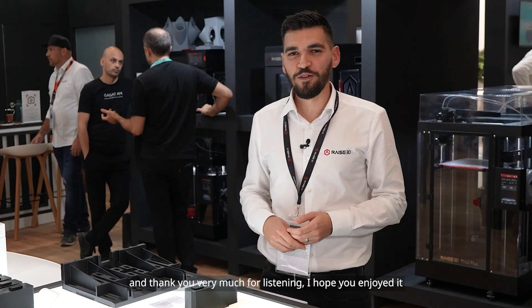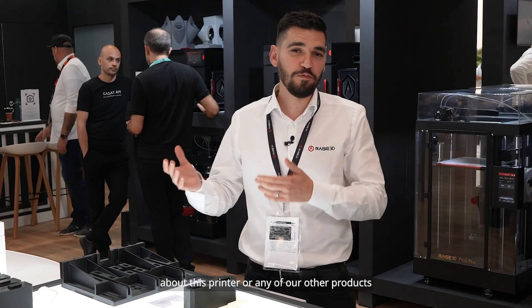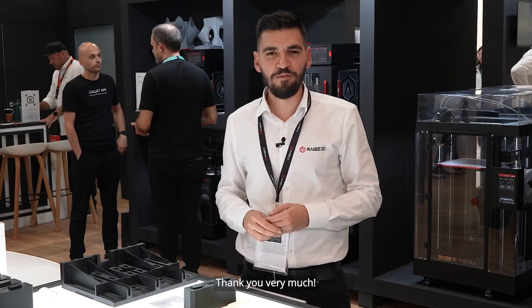I hope you enjoyed it, and you can always contact us if you have any questions or inquiries about this printer or any of our other products. Thank you very much.